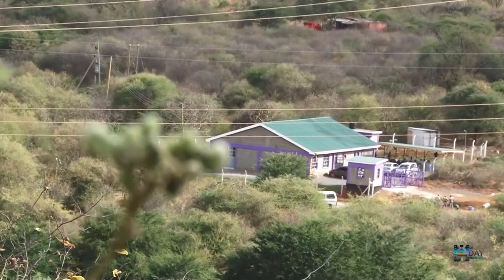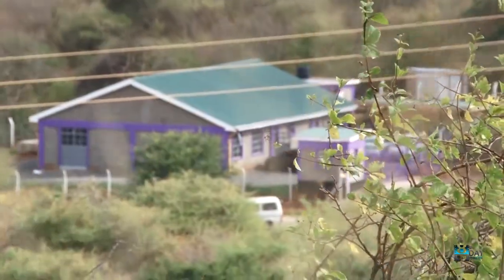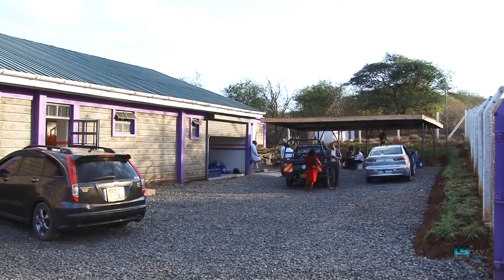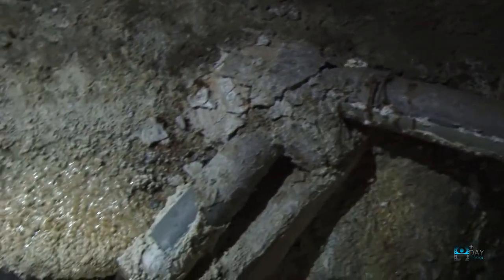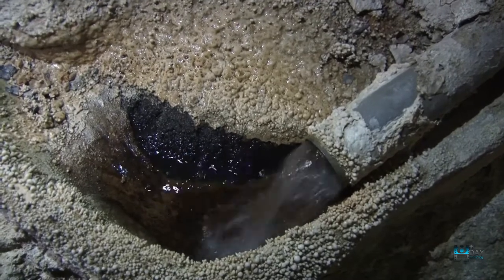Gitaru reverse osmosis water treatment at the bottling plant gets its water from Gitaru powerhouse. This water is from the dam and it seeps through the rocks to the powerhouse. Drainage pipes are installed to collect that water from the rocks and direct it to the existing drainage channels, then to the dewatering pit where this water is pumped out to the terrace.